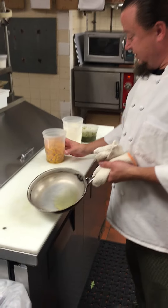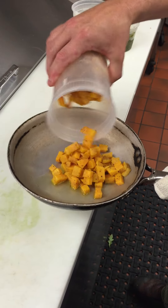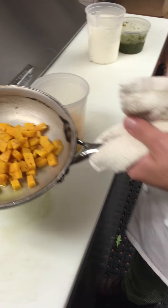And in a little pan I have a touch of extra virgin olive oil and our roasted squash. We're going to hit that with just a little bit of salt and throw that right into the oven as well.